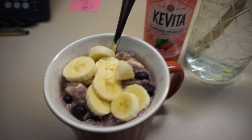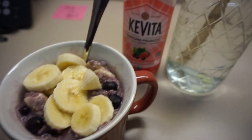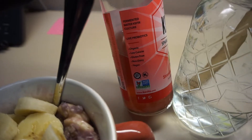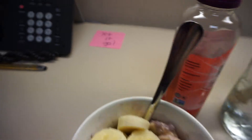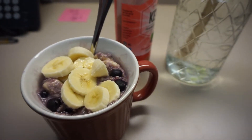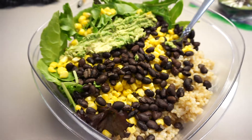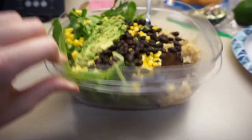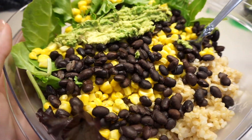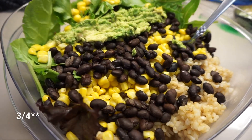Day one, meal one was super easy — blueberry oatmeal with a banana, plus finishing off a leftover probiotic drink so it didn't go to waste. That was breakfast for day one. For meal two it was kind of a taco salad — a ton of greens, brown rice, black beans, corn, and half a smashed avocado, with a little bit of black pepper on top. This one was a little bland since it was day one with no salt, so I kind of expected it. I only ate about a third of it.